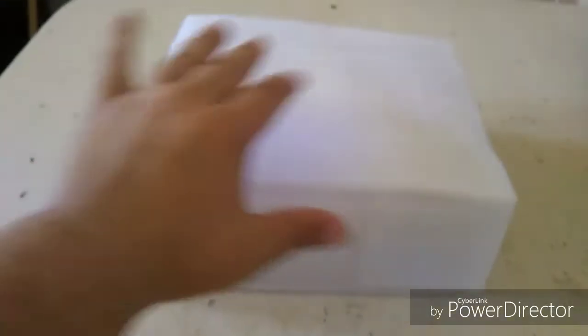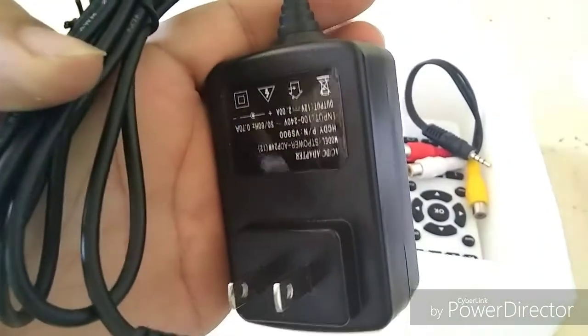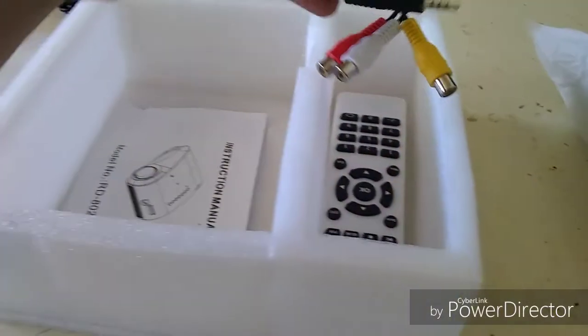We got the box here, put that to the side. Let's get into this package right here. We have the projector — let's put that to the side. We have the power cord, AC power cord. Right over there we have an AV adapter.